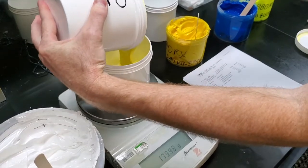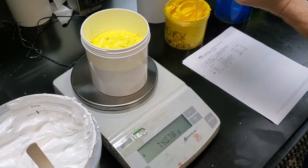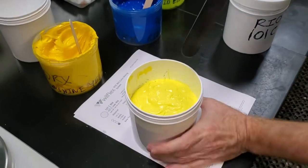And we'll add it in. Once it's complete, you just stir just like you would any other mix.